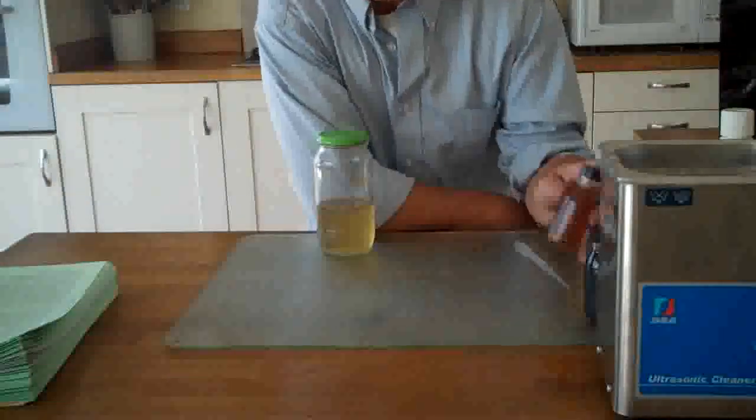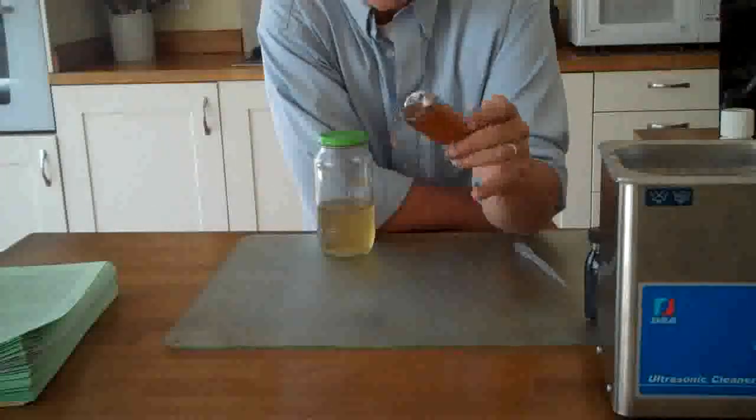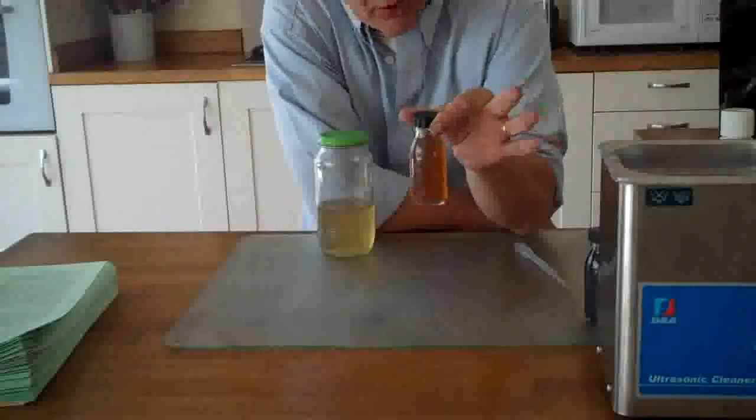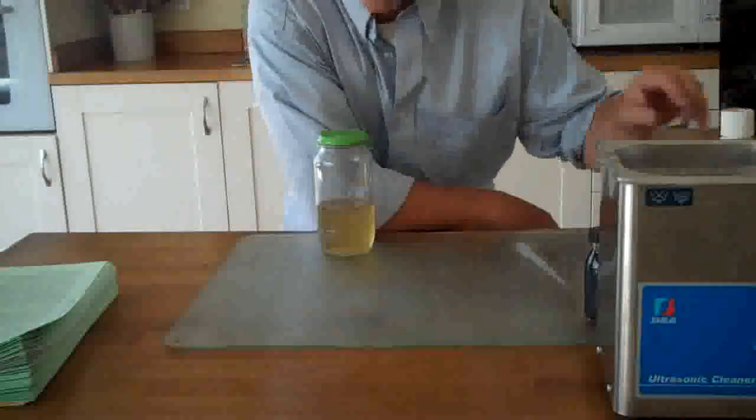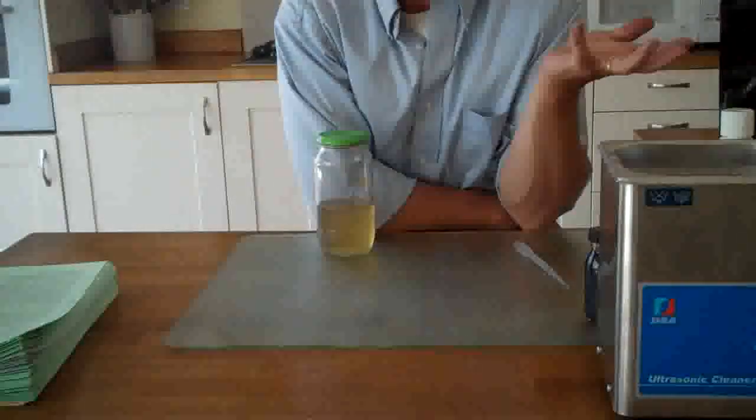What we did from previous experiments was produce this stuff, which is the graphene oxide in solution. There's about 60 millilitres of it there and it's this nice golden brown colour. Now what we're going to do now with it is — because what we need really is quite a lot of graphene as opposed to graphene oxide.